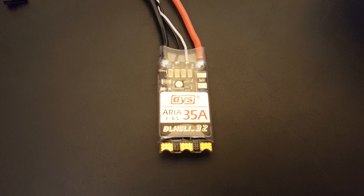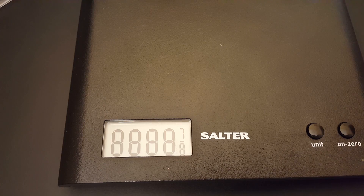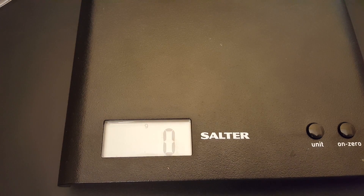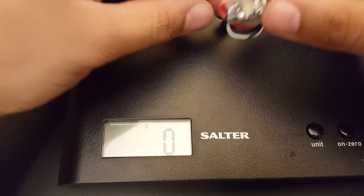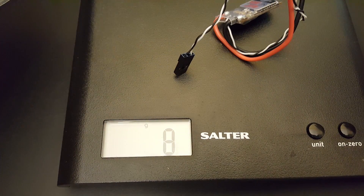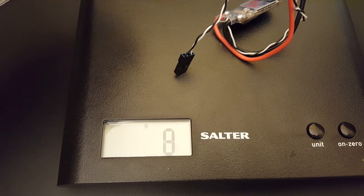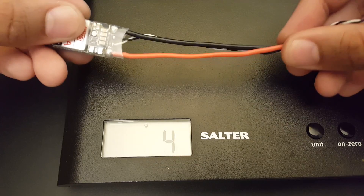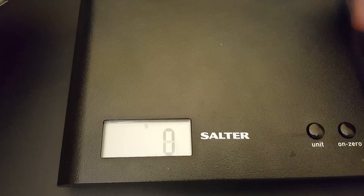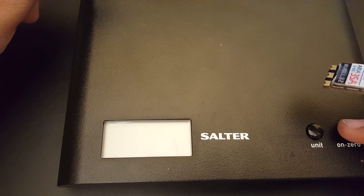First, let's measure how much it weighs. The wires are pretty long and the website states about 4.7 grams, but on the scale we're getting around 9 grams. So it's 9 grams with all the wires included — and they do give you pretty long silicone wires, which is good. Now let's stick it on the bench and get started.